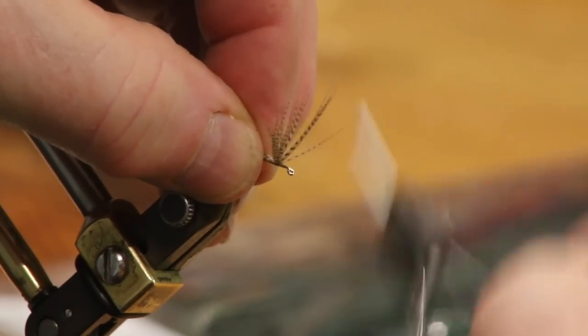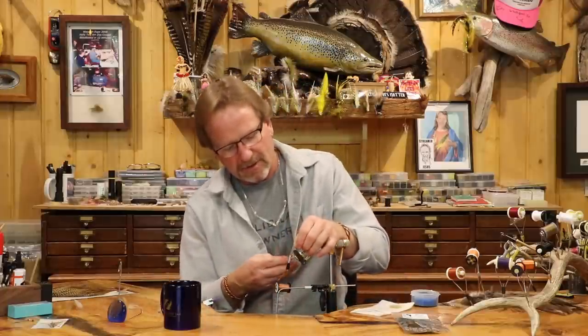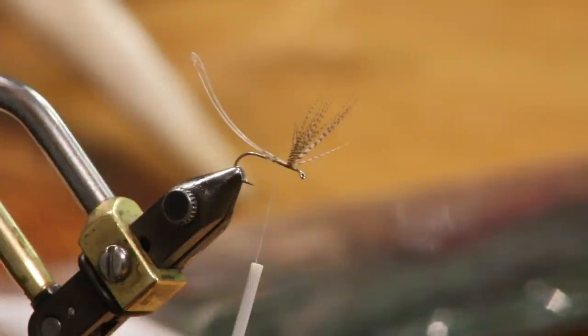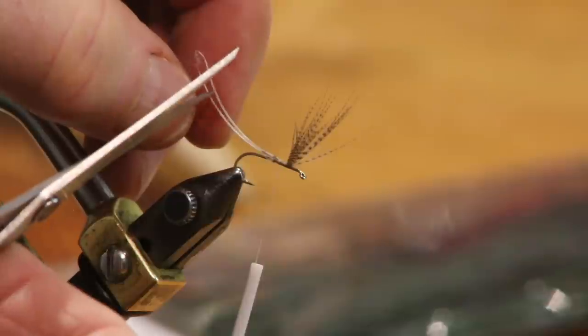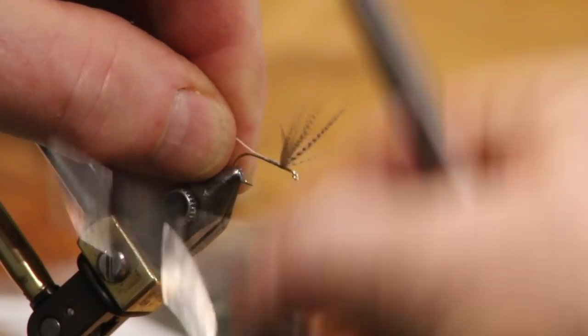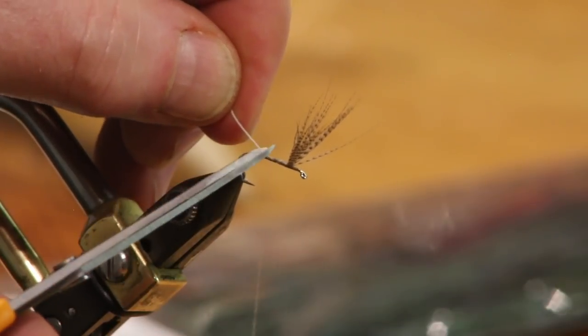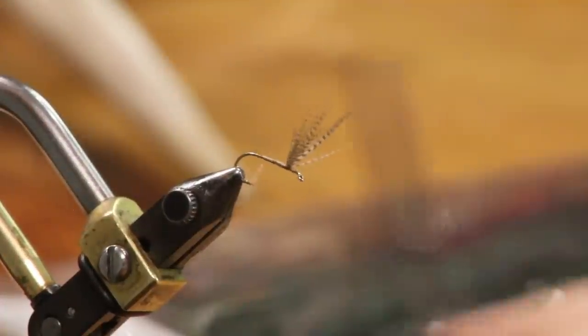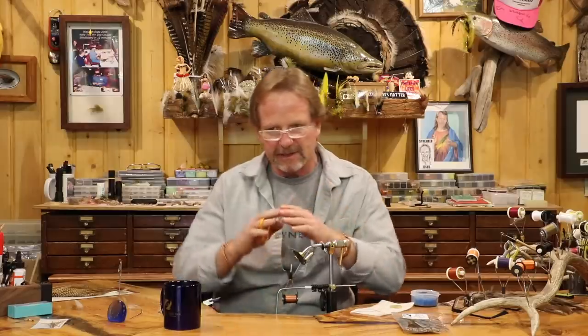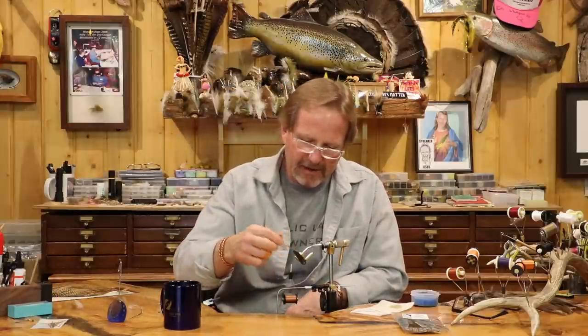Now I'm going to come back and start nice even wraps back. This is where I screwed up when I did my last one — I forgot. I hadn't done one in so long. I'm going to come in here and cut the butt stems. I'll come back, go a little bit over that, and cut that off. What you see I've done is I've already set a taper to my body — it's already there, there's no bump. That's the big thing when you work with these: you don't want a hump and a bump right there, you just want it nice and clean.